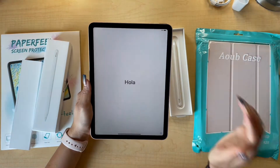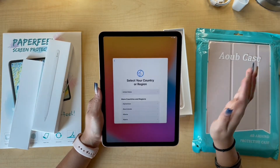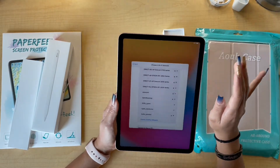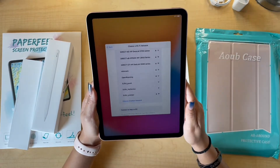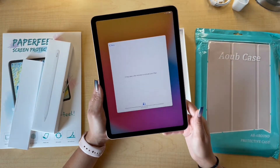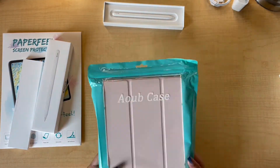There we go. Here is my iPad turned on and we're just going to go ahead and set it up. Everything looks so different — everything's obviously a lot bigger, a lot better, which I'm super excited about because it's my first iPad ever. It may take a few minutes to activate, so I'm going to leave this on the side and we're going to start with the unboxing of the case.